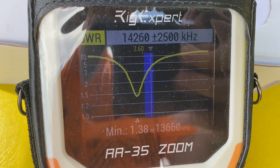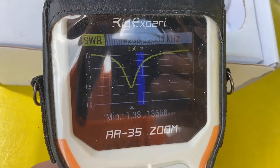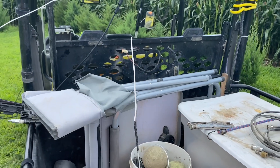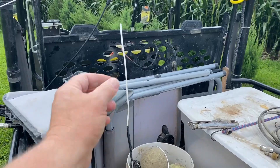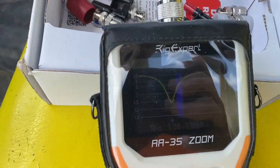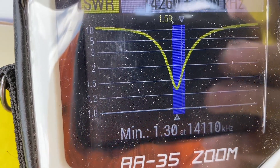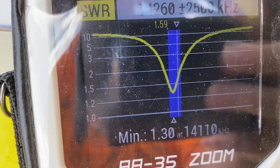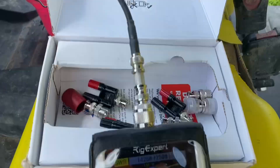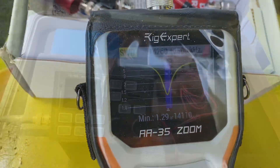Oh okay — way too long! That's perfect because we can trim it. Let's trim it and look at it again. I trimmed about half of it off — I don't want to go too far and have it be too short, so I want to be able to trim a little more if I have to. Let's put it back up and look at the SWR. Oh bam — okay, it's still just a little long, I can trim off a little bit more.